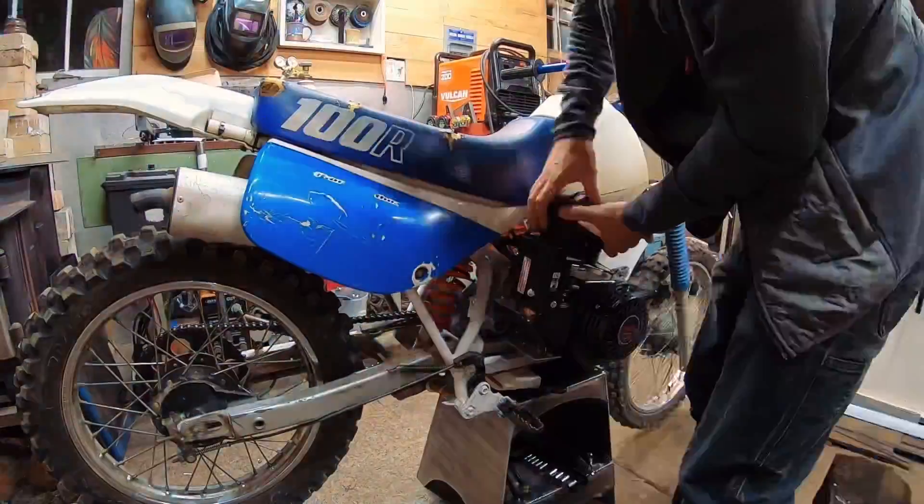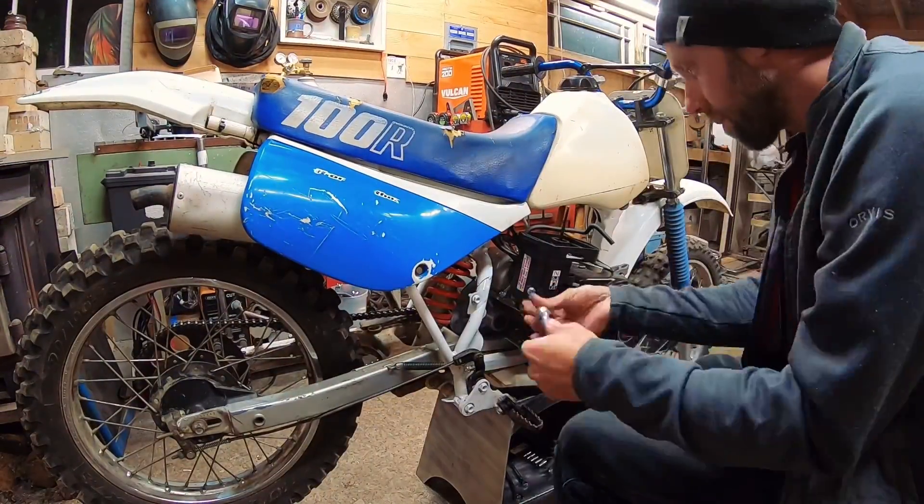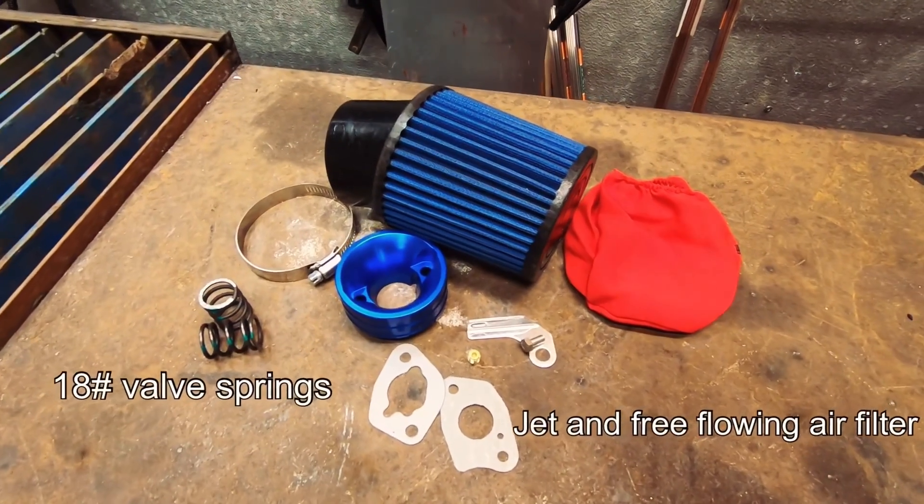Alright, so we know what it can do stock. Let's get some parts on this thing — I've got some bits and pieces people would probably consider a stage one kit. Let's put them on and see how it does.